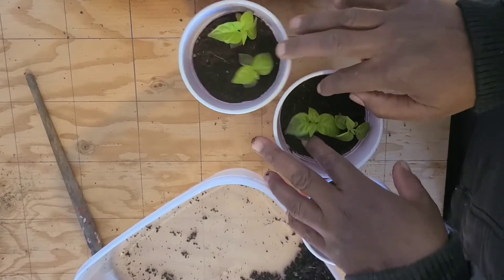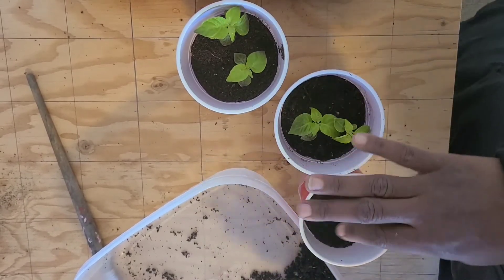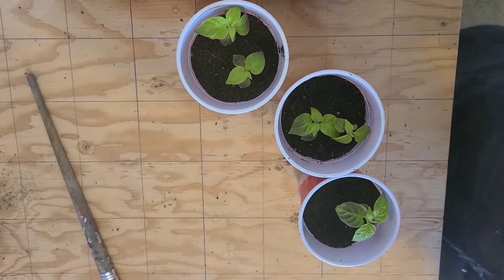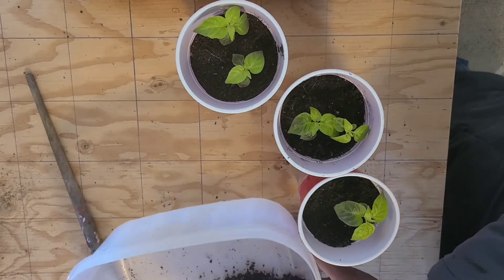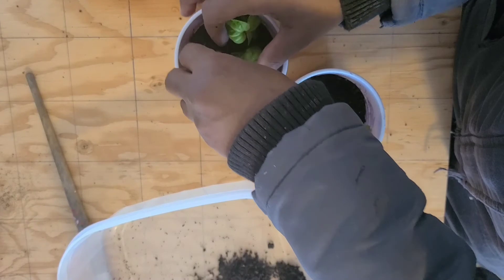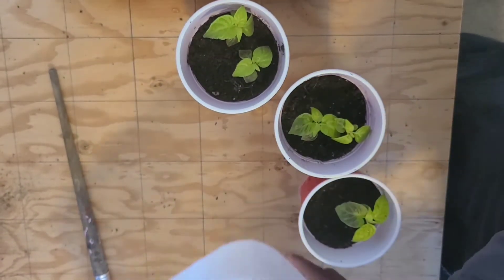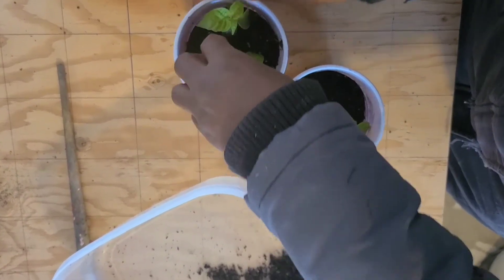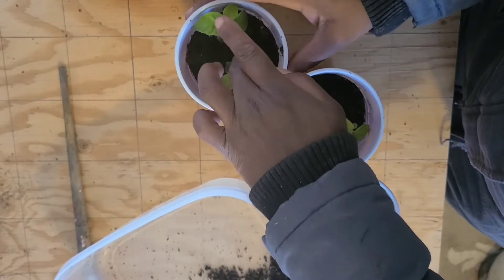I don't want to bury the plants too deep either — just to the crown of the root. There's an experiment I'd like to get done with peppers, but I'm not going to be doing it with my few scotch bonnets. Over the years I've been struggling to grow scotch bonnets, and these are the best I've ever gotten them to look so far, so I won't take any chances with these ones.